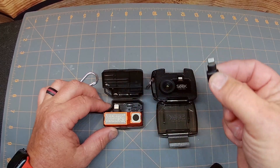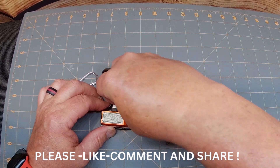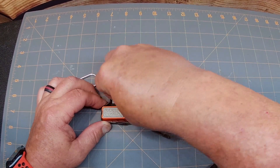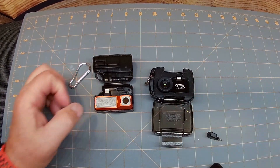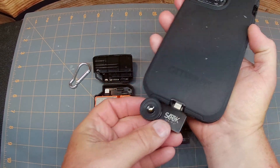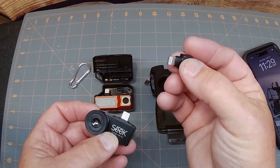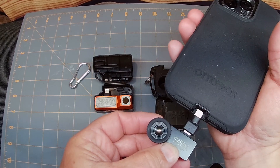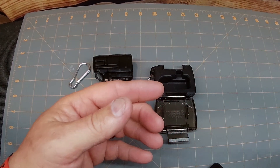I'm probably just going to take this carabiner off because I don't plan on hooking this to my belt loop. It does fit in there really well, and you don't actually need the adapter for the Klein version, but I'll explain why it's needed for the Seek version. You can put it down in here — if you wanted to use one, it'll actually fit in the case between these two little slots. Both of these are for iOS. I'll put in my code — bear with me.